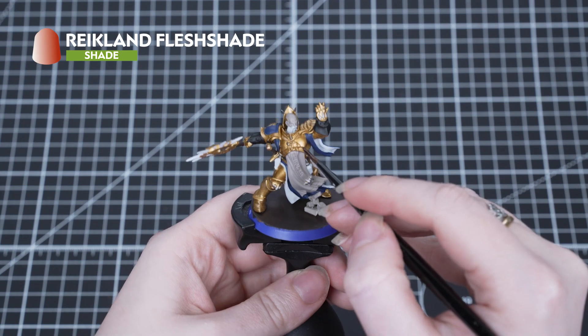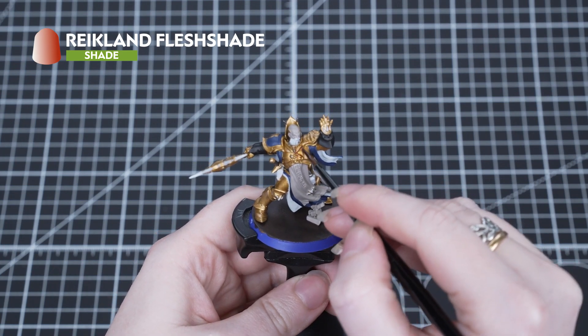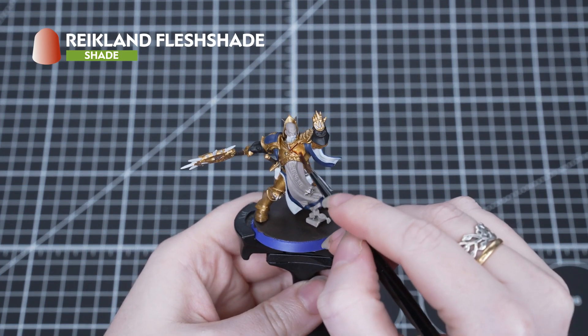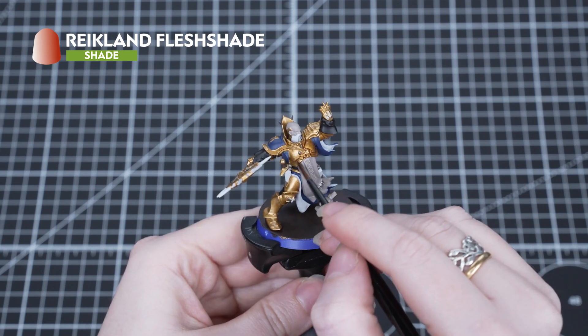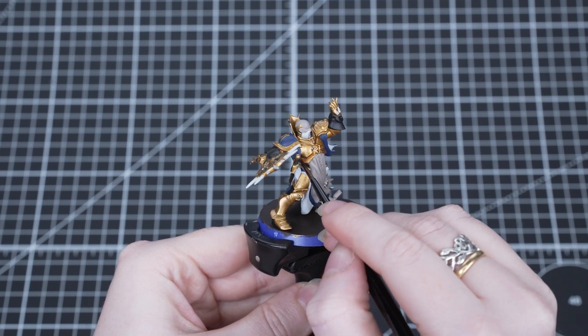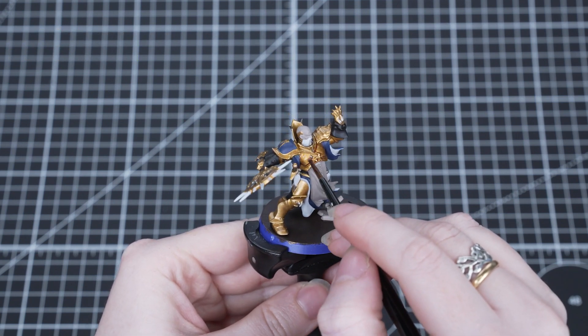In the next section of this guide we'll be using shade paints. These are very thin paints designed to seep into the recessed details of the miniatures and darken them to create depth. We apply shades over base coats because they can't grip onto unpainted plastic — they'll just slide off.